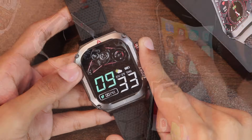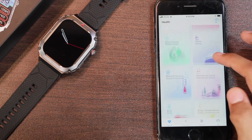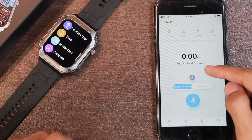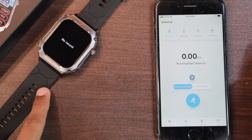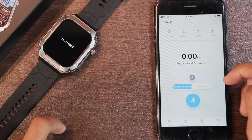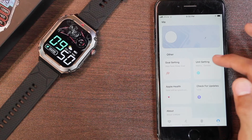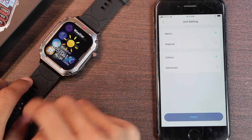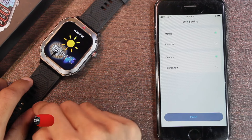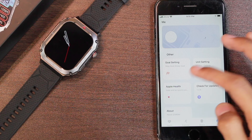Now let's talk about the watch application. It uses the Zordai application, which has a health tab storing all of your fitness data. Then we have the exercise tab, and to take full advantage of the outdoor run option, you can also start the GPS motion trajectory, which saves the data as well as the path of your outdoor run. In the me section you can set up your goals and units. You can push weather updates to the smartwatch, but it only shows the highs and lows of the current day and not the current weather. You can also connect the Zordai application with Apple Health.